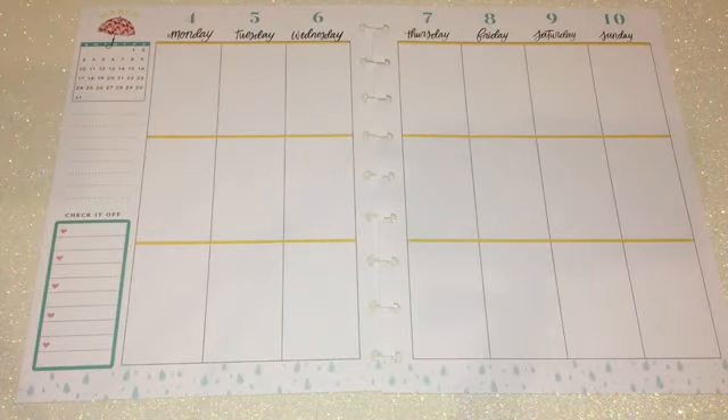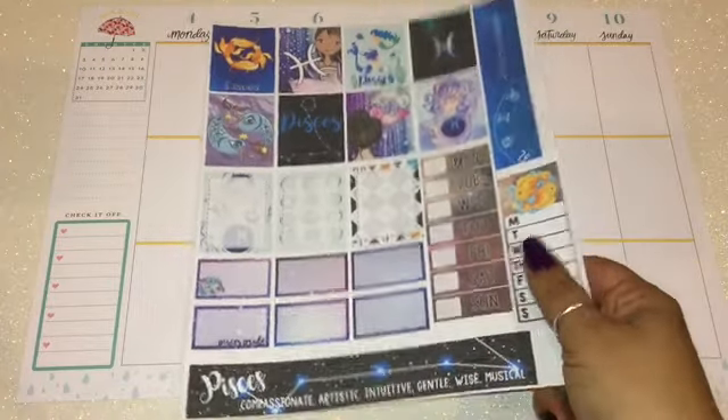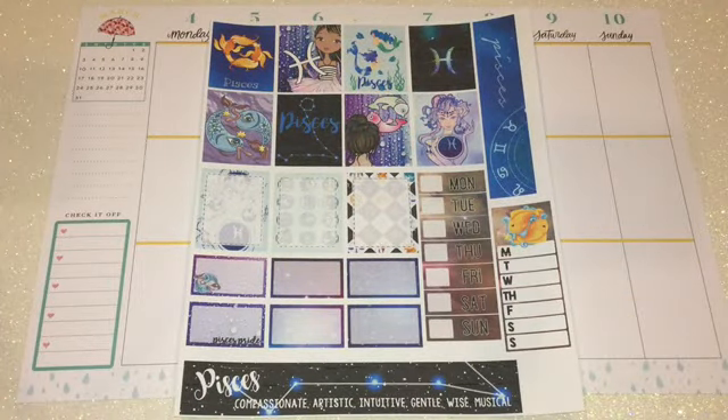Hi everyone, this is Love Crafty Girl — welcome back to my channel. Today we're doing a weekly spread in my Happy Planner. For this week I chose a free printable by Victoria Thatcher, and the printable is Pisces. I already did an Aquarius spread, and in that video I said she's going to have all the zodiac signs up on her blog, which I've already printed out — I'm just missing two more, hopefully up soon.